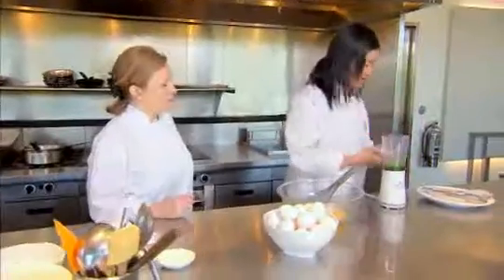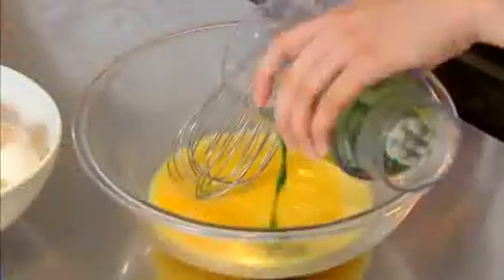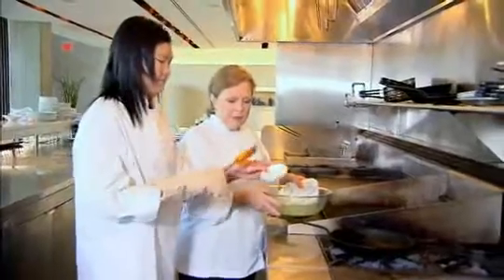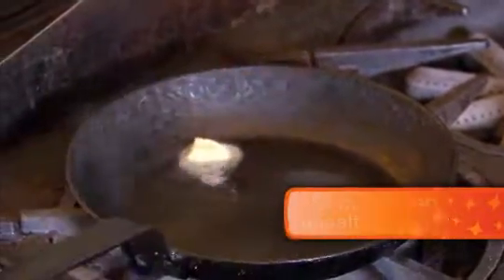Now we're gonna add the spinach and you're gonna see those eggs turn green. Watch the magic! We're gonna add a little bit of butter — that's gonna give it some flavor to our eggs and help stop sticking to the pan.